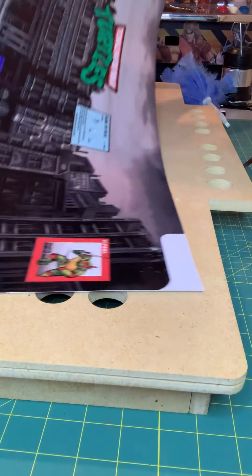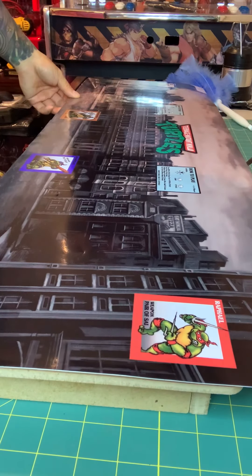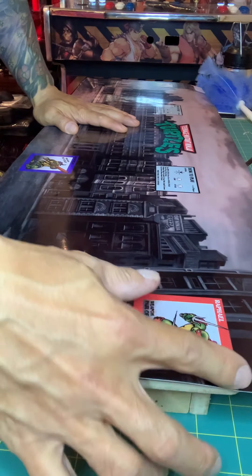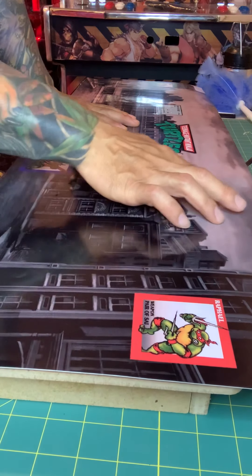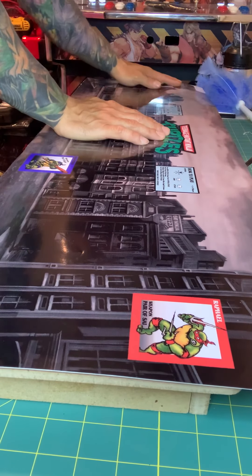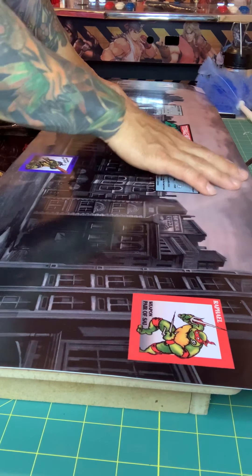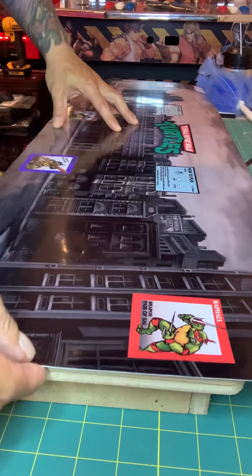This is from Tyler — thank you, man. What I'm gonna do is line it up. I just pinch it a little to see where it goes, to make sure it's not missing any of this. Is it even? Yes. So none of the artwork is missing — we'll get it pretty good.